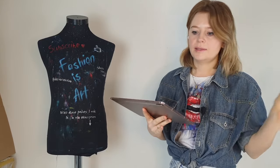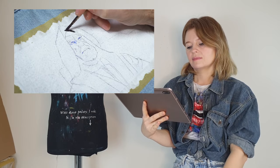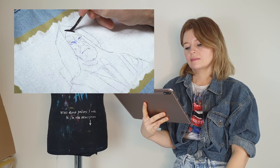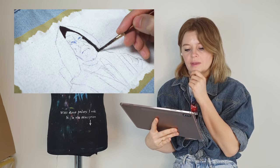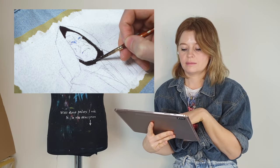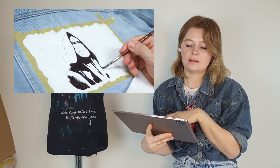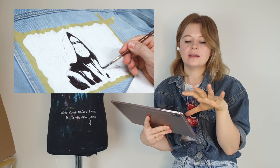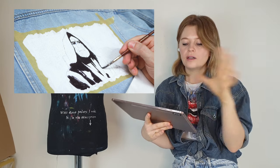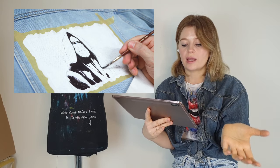He then says everything from this point is painted with acrylic paint, which might interest people who wonder whether you can paint with acrylics similarly to oil paint. As I just showed, he didn't actually need a base layer because his artwork is darker than the color of his denim jacket.